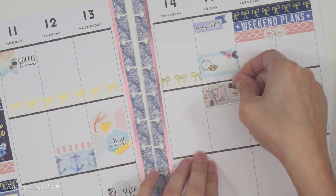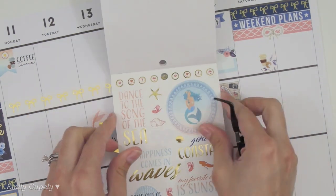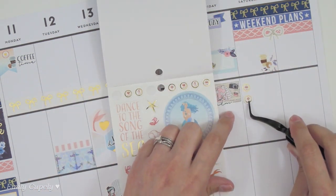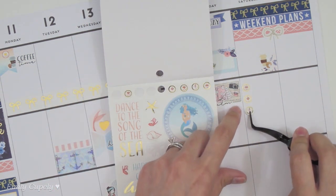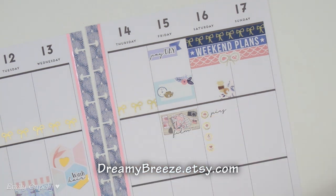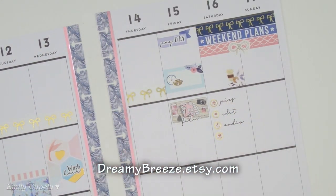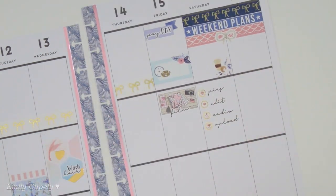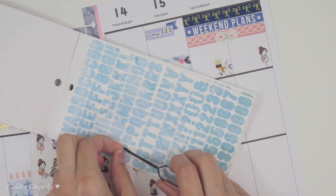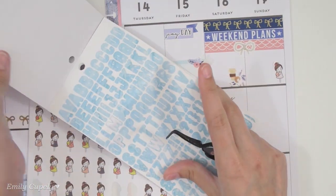I remembered my appointment was going to be on Friday, so I moved the half box. These corner stickers are great layering pieces, so I placed one in the corner and layered the coffee cup on top. Then I added another printable sticker from my shop to mark that I want to film or at least start filming on Friday that week, because I'll be traveling very soon in a couple of weeks. I want to make the most of my time before the trip and I don't want to leave you guys with nothing, so I started filming on Friday and finished this plan-with-me on Saturday, which worked really well.